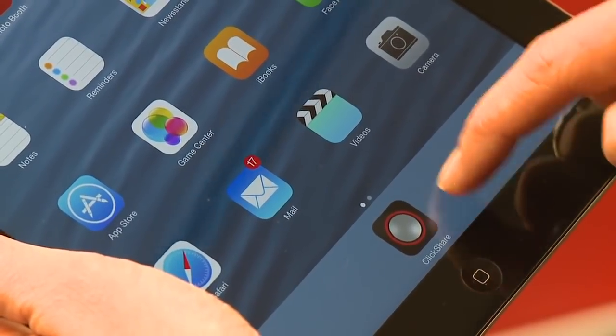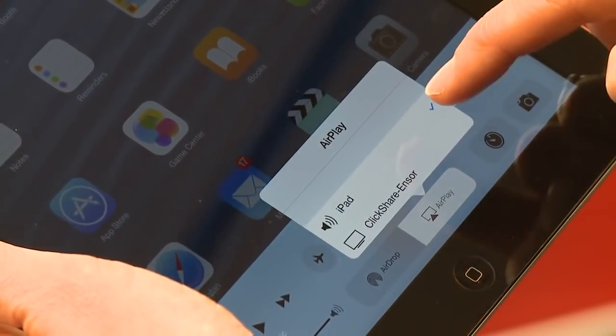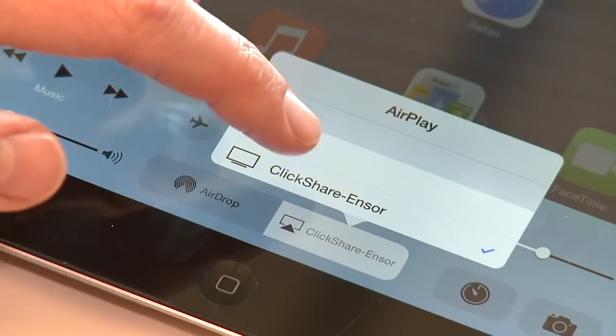Next, enable AirPlay on your iOS device. The base unit will appear in the list of available AirPlay receivers. Select the base unit and enable mirroring.